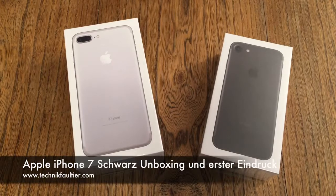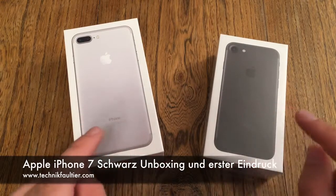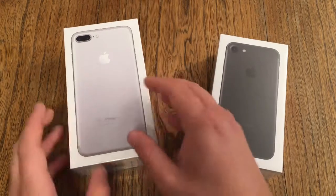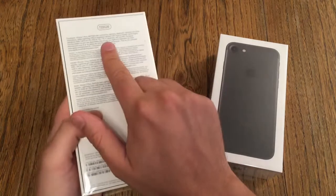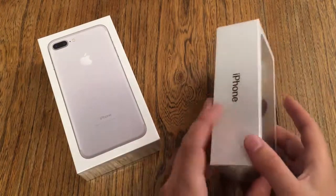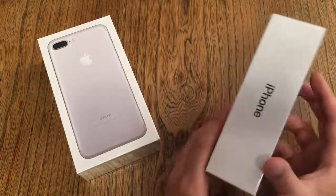Hello YouTube and welcome to a new Technic Faultier video. Today is iPhone 7 launch day and I just came from the Apple Store here in Düsseldorf. I have a big iPhone 7 Plus in silver in the 128 GB version, and a normal iPhone 7 in matte black in the 32 GB version.